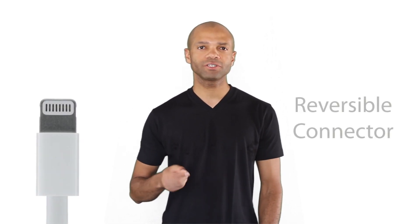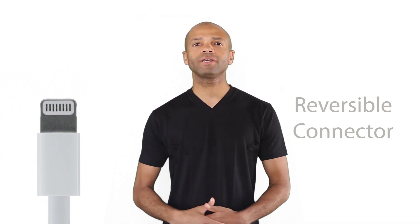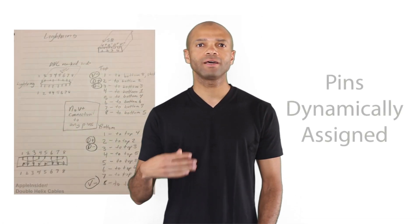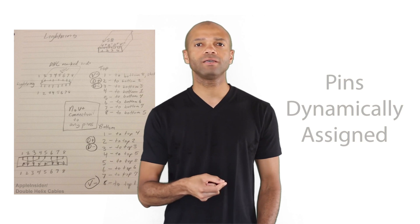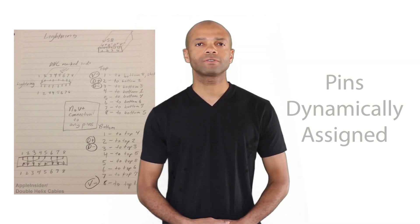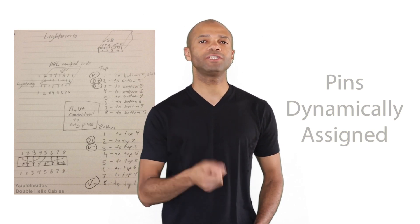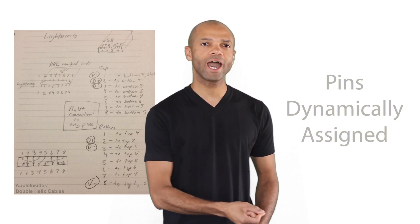As was announced during the iPhone 5 product launch, the lightning connector is actually reversible and therefore will fit into your iOS device no matter which way it's facing when plugged in. The same report by Double Helix suggests that the authentication chip actually dynamically assigns the pins as the connector is plugged into the iOS device.